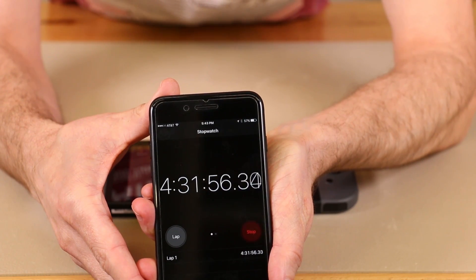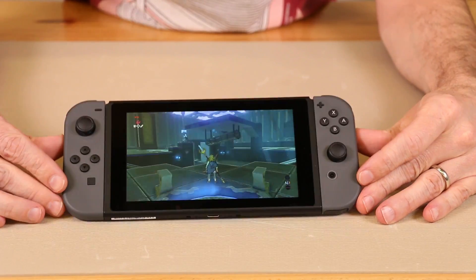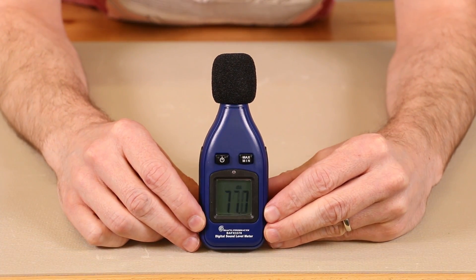As you can see, we've been playing for about four hours, 31 minutes. So what we're going to do next is we're going to test the temperature and the decibel level of the Nintendo Switch. We'll first get an ambient decibel level away from the console.